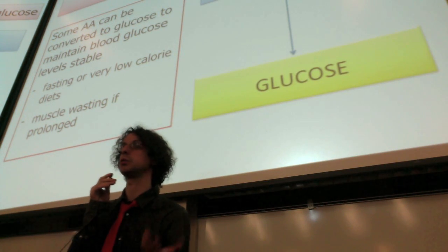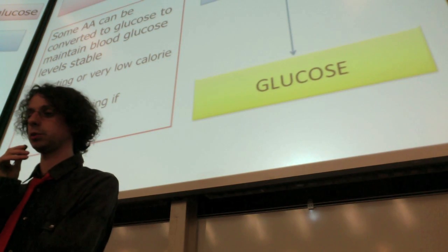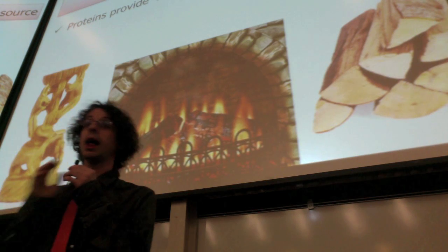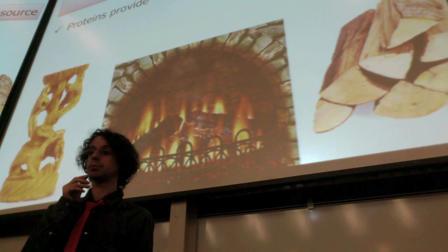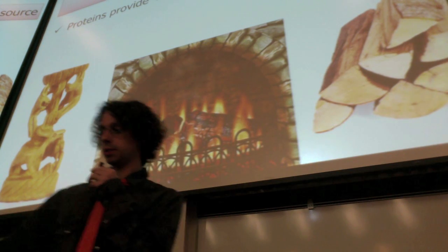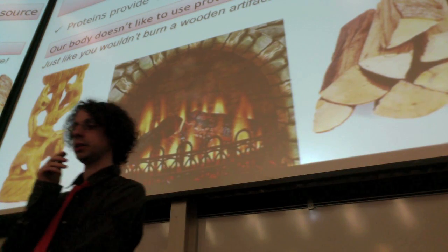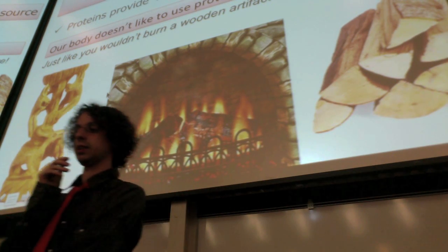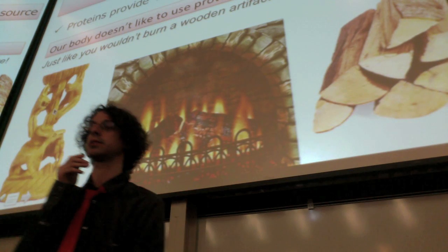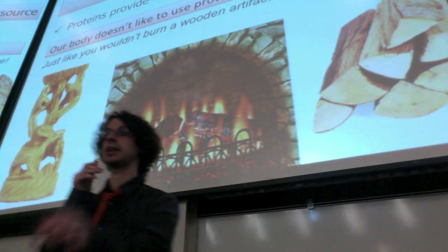Which is also the reason why, if you want to lose weight, you certainly do not just stop eating — because then you will just start destroying muscle and lean mass to maintain blood glucose stable. Proteins can also be used for energy, since they provide 4 kilocalories per gram like carbohydrates, but our body doesn't really like to use proteins for energy — it's kind of a waste, because we have carbohydrates and fat for energy production. It's like you wouldn't burn your precious wooden artifact in the fireplace; you would just use plain wood, which would be carbohydrates and fat. But if it's freezing cold and you're out of wood, you'd probably start considering using your wooden artifact for energy — and your body does just that.